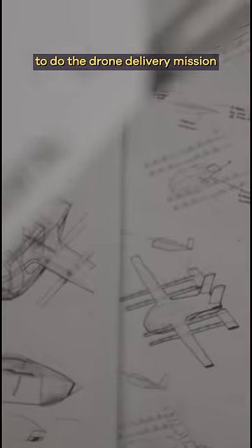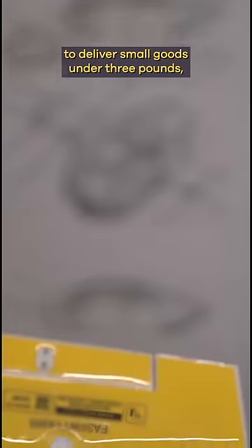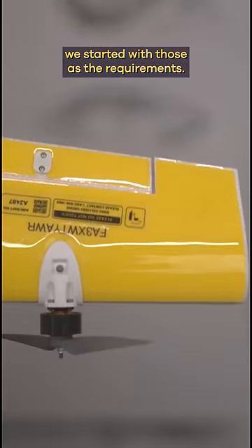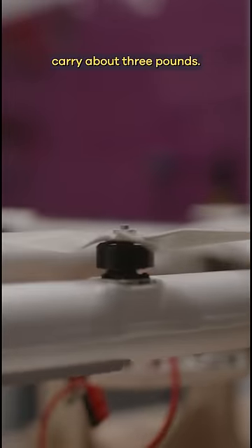When we started designing this aircraft to do the drone delivery mission — to deliver small goods under three pounds within about six miles — we started with those as the requirements. We want a six-mile range and we want to be able to carry about three pounds.